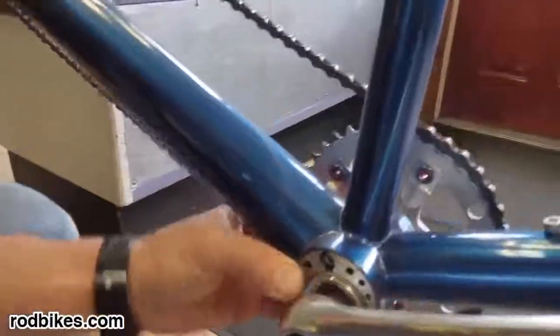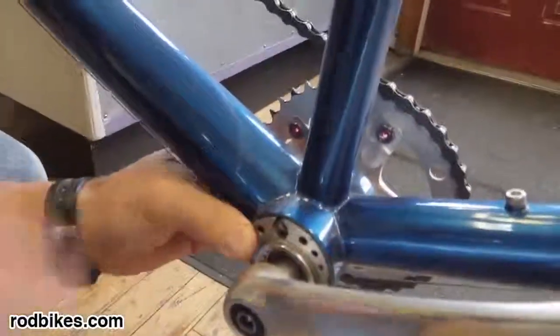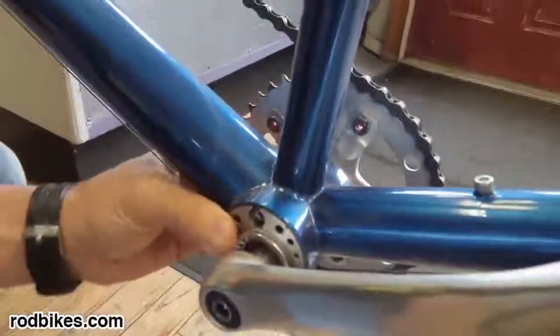At this point it moves — I can move it around. It's really loose. I can make the chain really loose. I want to tighten it up.